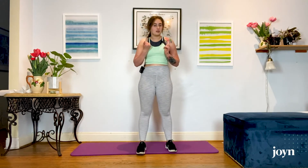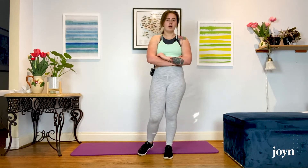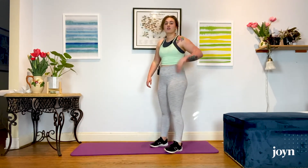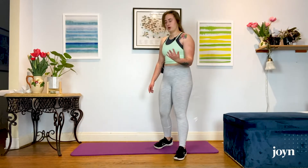Once we hit that 10, take a sip of water if you choose to, and then we're just going to restart that circuit. This is a circuit training workout — you're doing it as many times as you can in the allotted time, which today is 15 minutes. If you don't have 15 minutes, do it in five or do it in ten. You are doing what feels right for you.